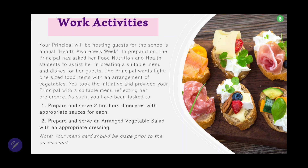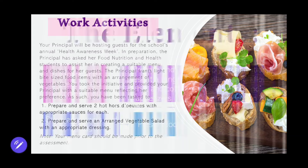The question further went on to say: please note that your menu card should be made prior to the assessment. Ensure that you make your menu card prior to the assessment. They likely included this because students from prior years weren't having their menu card on hand. So don't let that be you — ensure that you have your menu card ready.